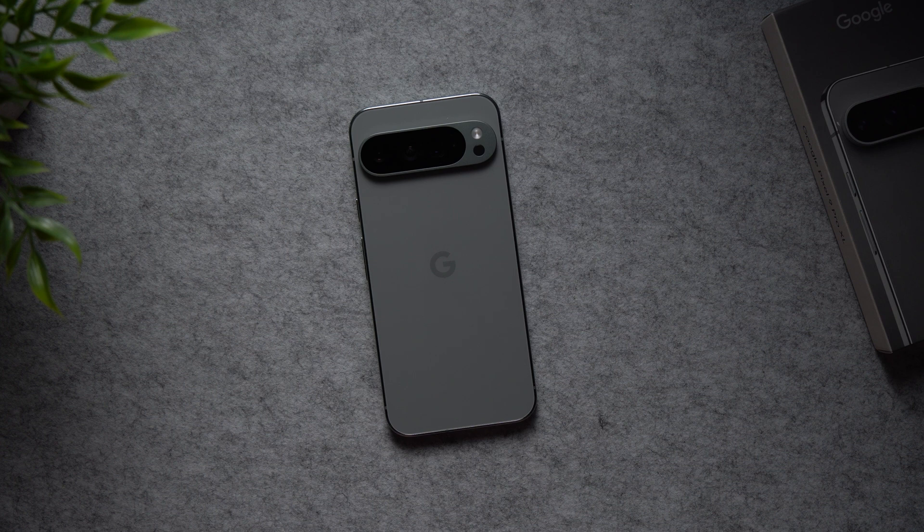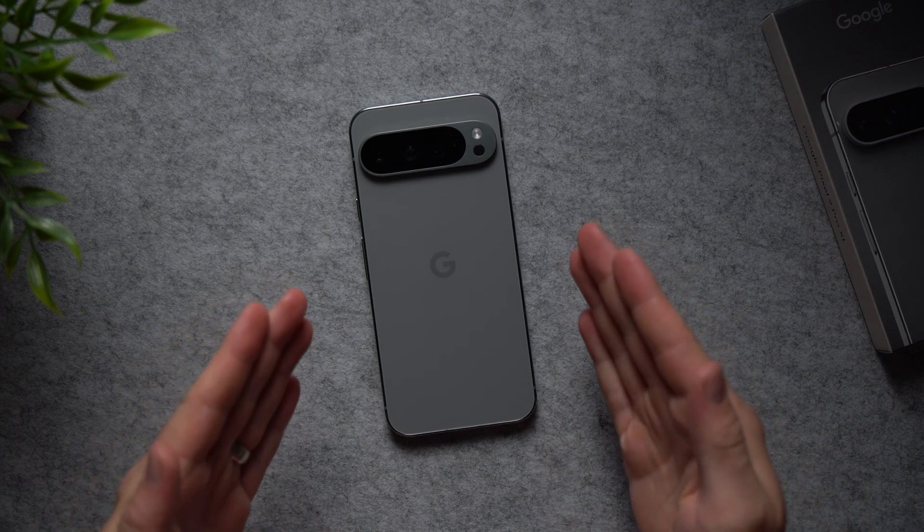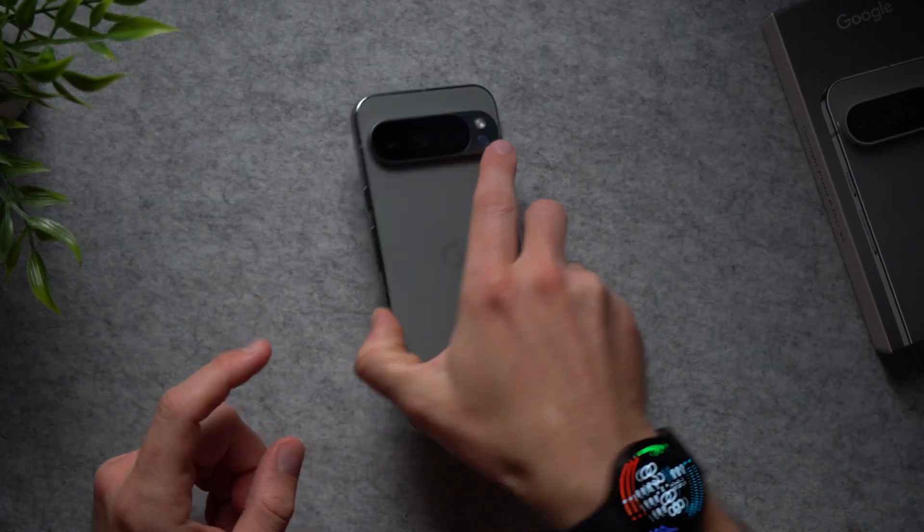Hey guys, welcome back to another video. Today I want to show you some amazing quality of life improvement settings that everybody should change on their Google Pixel 9, that will make using their phone on a daily basis much better.